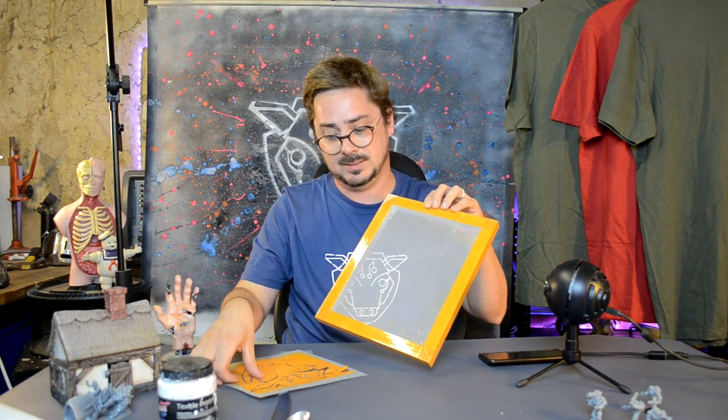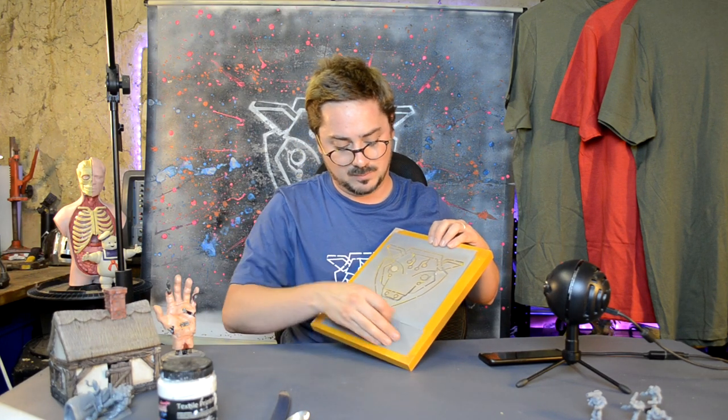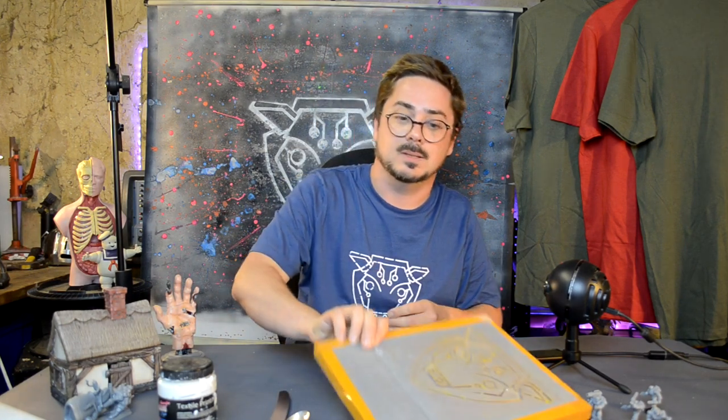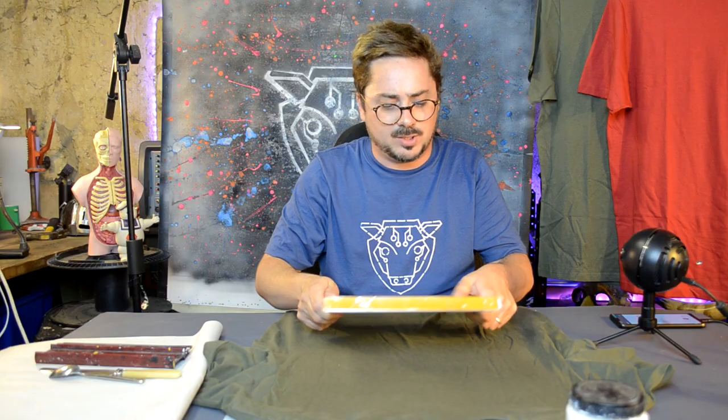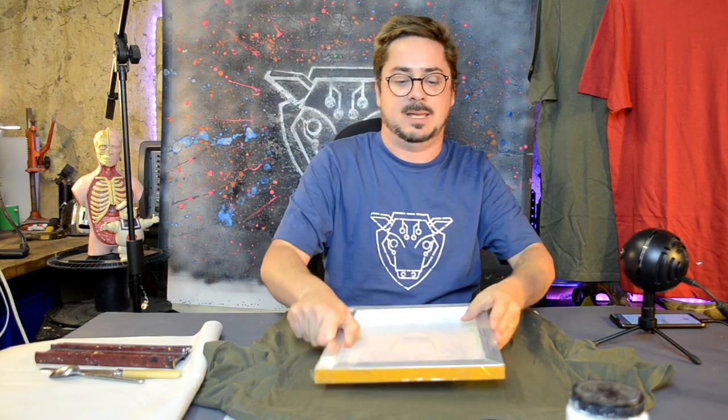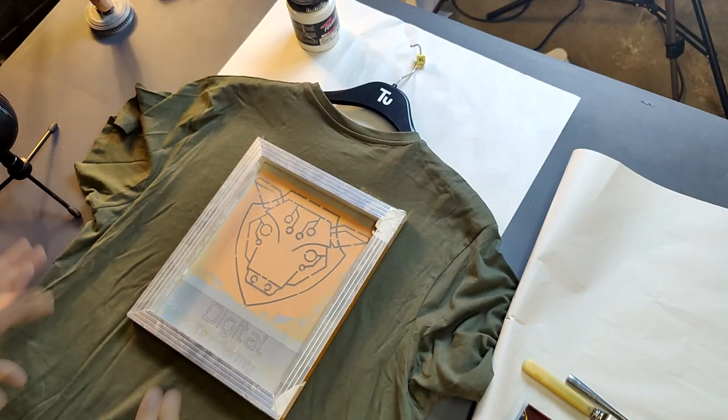Once you have done your stencil, it's time to mount it. The stencil is going to have to be mounted onto your screen — I'm going to use masking tape or similar strong tape. If you've done a multi-part stencil, you might have to use some spray adhesive. Also when printing the stencil, especially the smaller text, I had to lower the print speed to about 15mm per second on my Ender. If you're having issues with bed adhesion on the fiddly bits, lower that print speed.